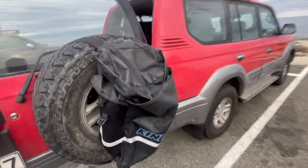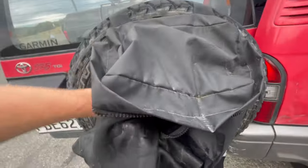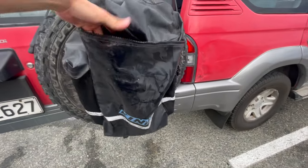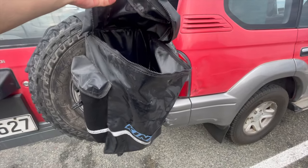If you do a lot of shore diving and you don't have a ute, get yourself one of these four-wheel drive dirty gear bags. They're great for dive gear — there's a drain hole in the bottom and that means you're not putting salty gear in the back of your car.